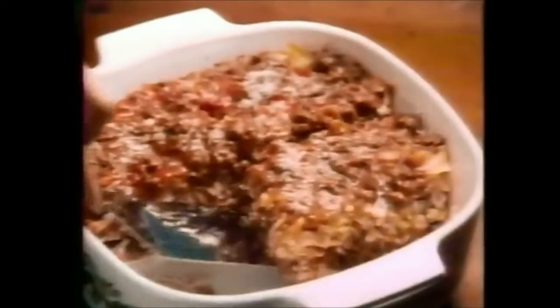Just add simple things like milk, eggs, or cheese, bake it, and you get a delicious homemade oven casserole. The recipe's on the box.